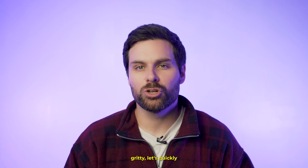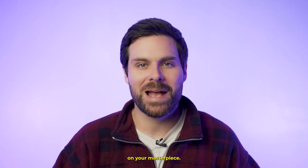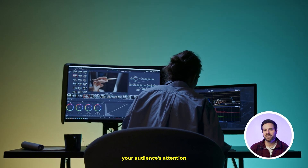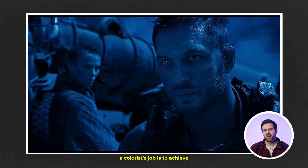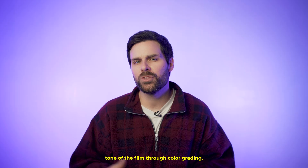Before we jump into the nitty-gritty, let's quickly talk about why color grading matters. Think of it as putting the final polish on your masterpiece. It's what turns a good video into a jaw-dropping one, grabbing your audience's attention and keeping them hooked from start to finish. In film, a colorist's job is to achieve the desired visual aesthetic and emotional tone of the film through color grading.